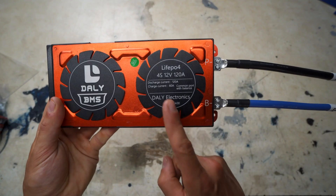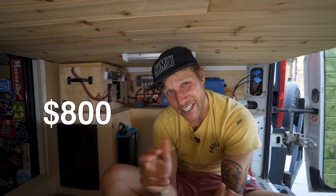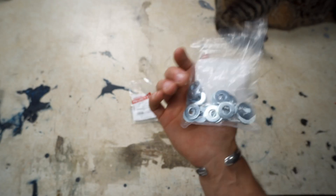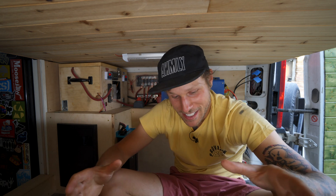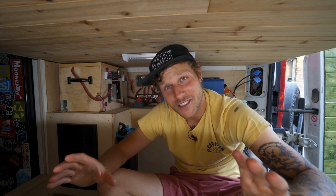Now let's get into the cost. For the battery and basic components — the cells, the BMS, and the battery shunt (I did get an expensive Victron Bluetooth one) — I spent around $800. You could spend less with a cheaper shunt, but that's the ballpark for a workable 280 amp hour 12 volt lithium battery. If you want a temperature-controlled housing like this one, add another $260 to $300 for lumber, hardware, heating pads, fans, and temperature controllers — putting you around $1,100.